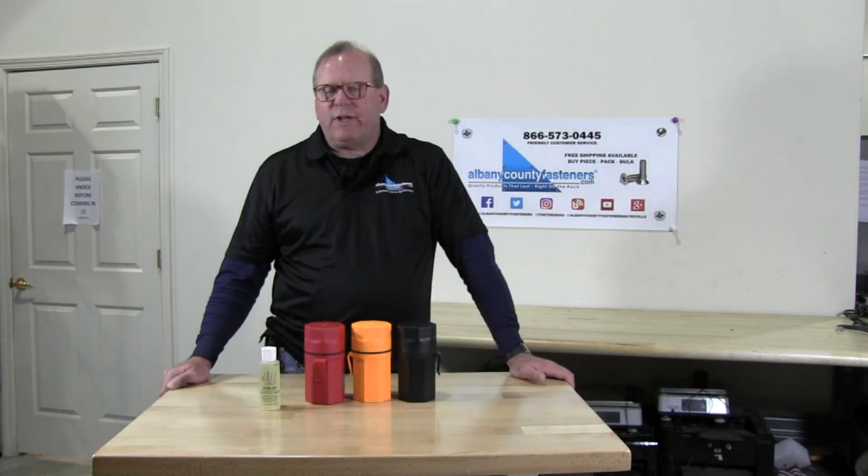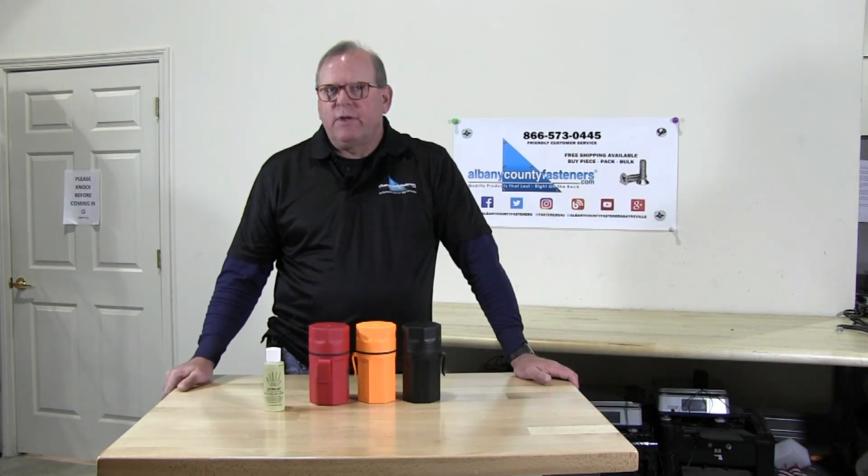Subscribe, like, comment, and share this video. Visit us at AlbanyCountyFasteners.com for 50,000 SKUs ready to ship right off our racks. We look forward to seeing you in our next video.